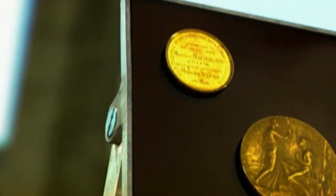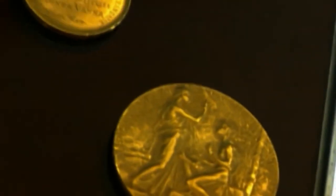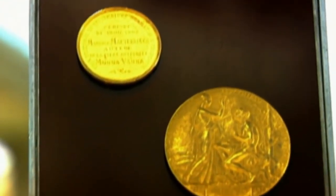Gold is one of the softest and most malleable of the metals. It can be pressed extremely thin, crafted into shapes, even drawn out to form a fine wire, and all without breaking. Gold isn't affected by water or oxygen, as many metals are, so it doesn't rust or tarnish either.